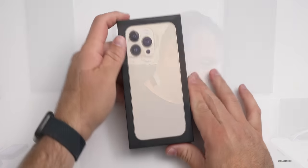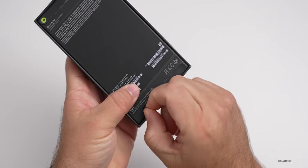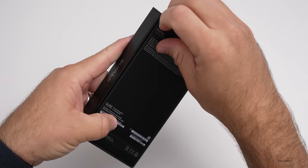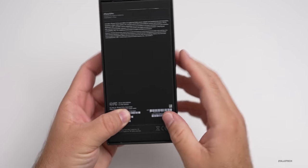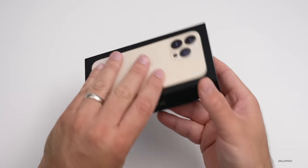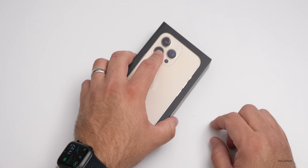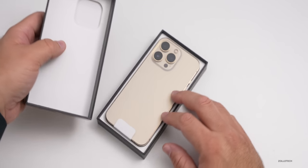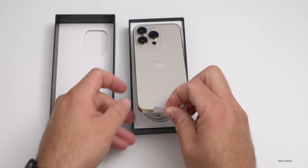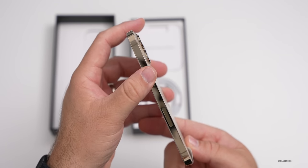Now let's go ahead and unbox this and take a closer look. As you can see, it's the gold color. Let's pull off the little pull tabs here to remove the top of the box. They're reducing plastic even further this year, so the box apparently has less plastic in it. We'll take the top off and it doesn't slide off with a suction like previous years.